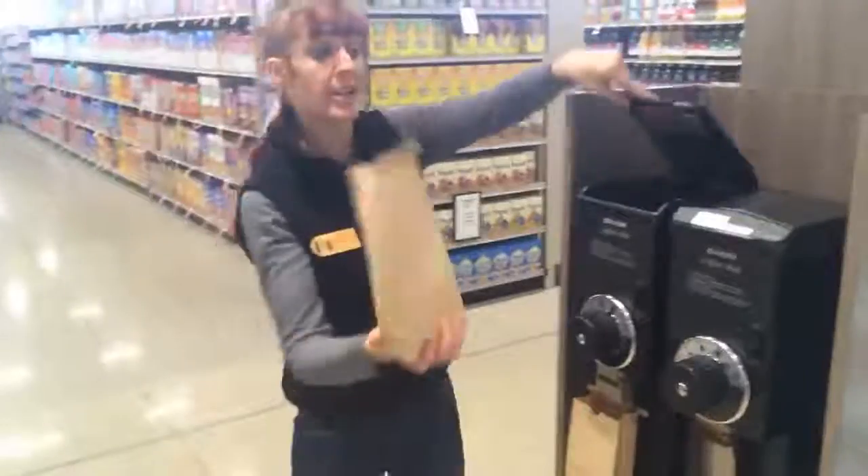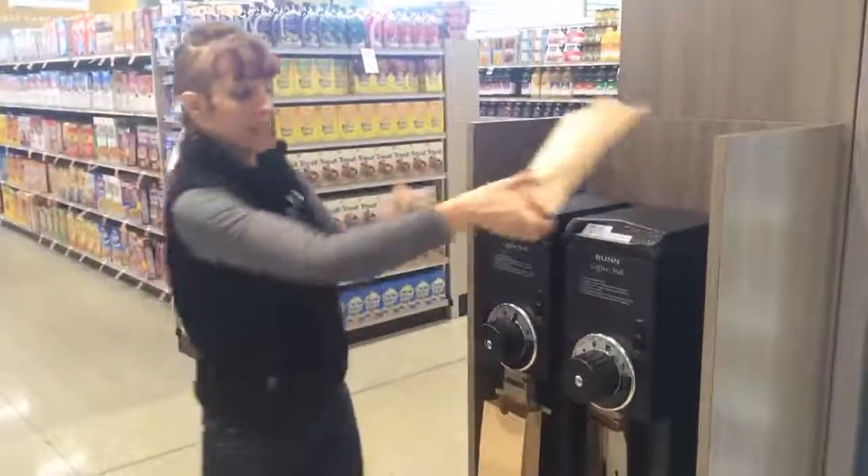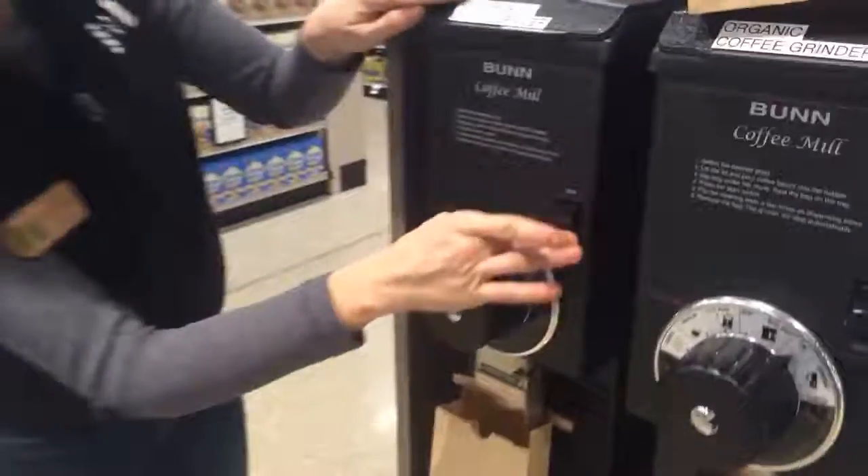So we have these lovely grinders right here. I'm gonna take the beans, pour them right in top. I already have my bag down here. We're gonna set our setting to auto drip today. Press the start button.